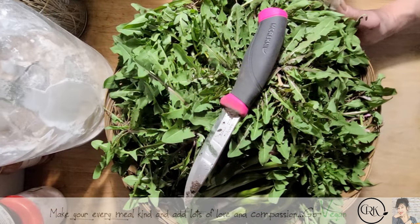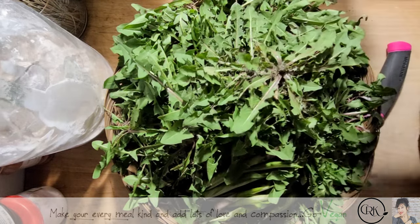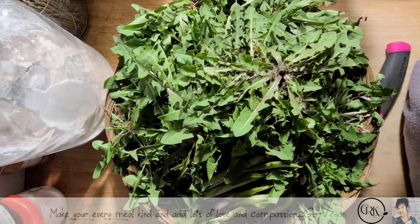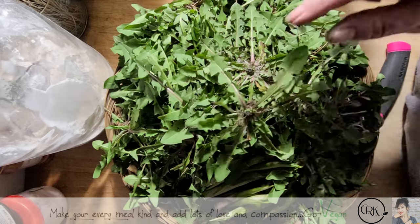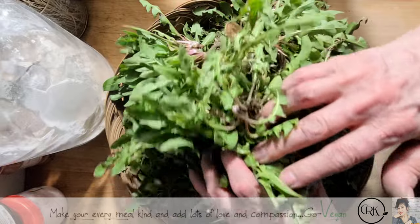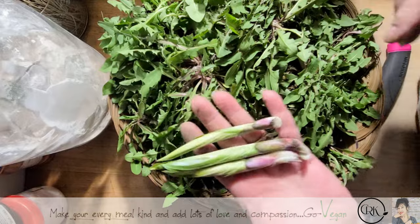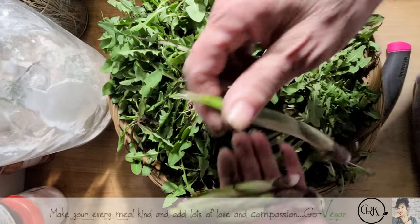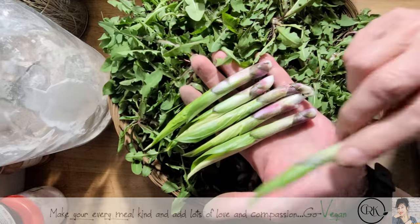Hi guys, hope you're all doing well. Today I'm going to show you what I picked — I went out and picked some what you call free food. I don't make my husband spray anything on our lawn because I like to pick along the line. On Instagram, some of you noticed I put up a picture and asked if anybody knew what it was, and yes, some of you did know.